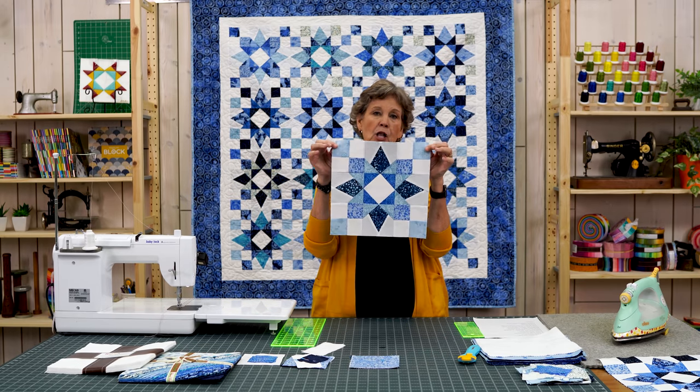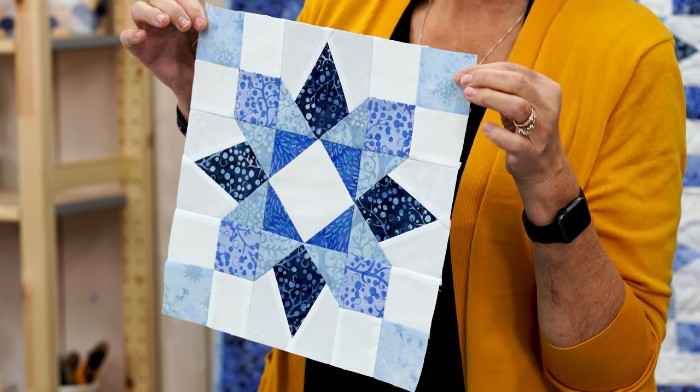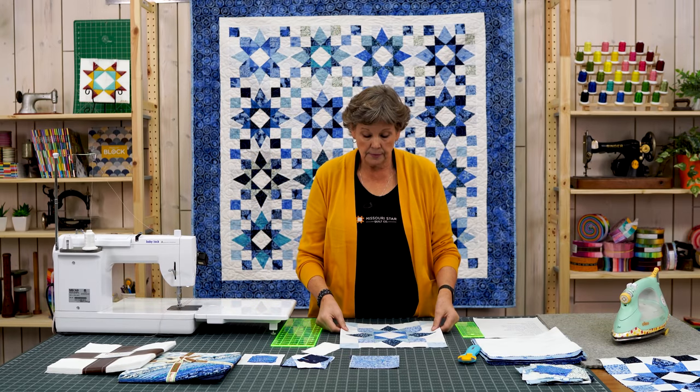Let's look at this block. This block is made up of three different blocks, and it comes to us courtesy of one of our pattern writers, Kim. It's just a darling block and really fun to make.